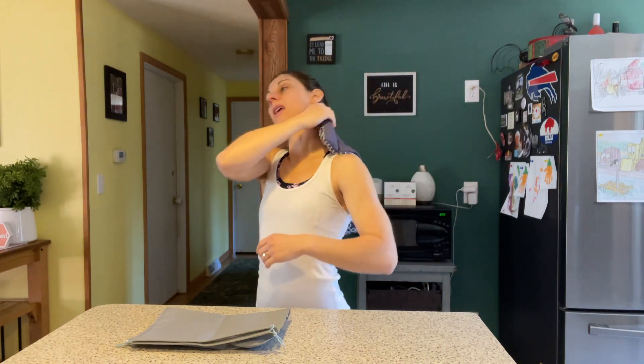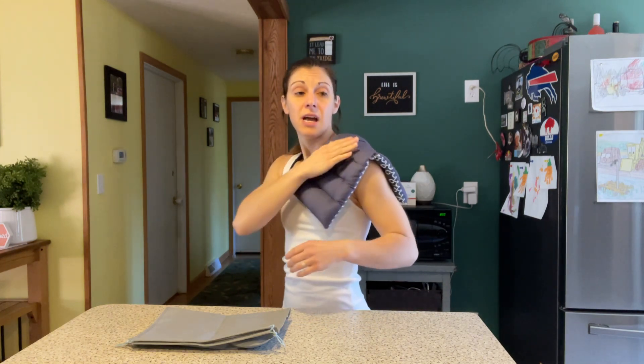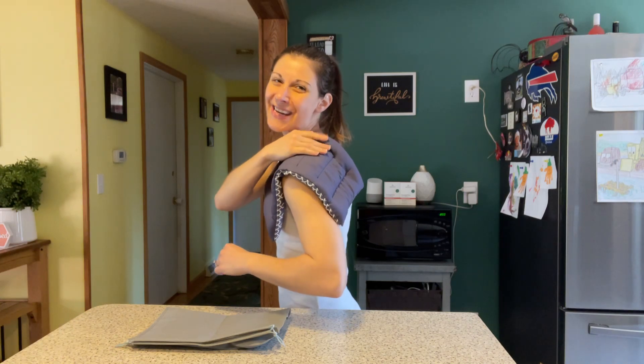Super soft material — you can use it either way. These are really, really great. They're nice and full, which is really important because that's where your heat's coming from.